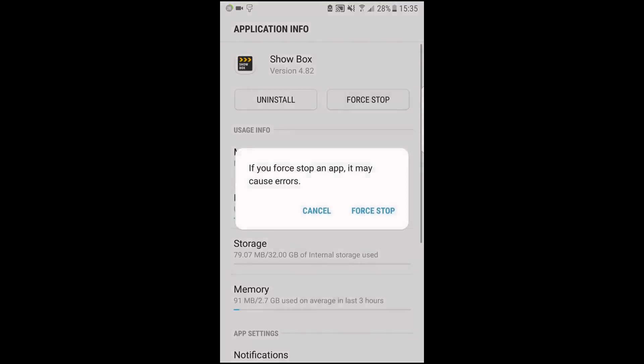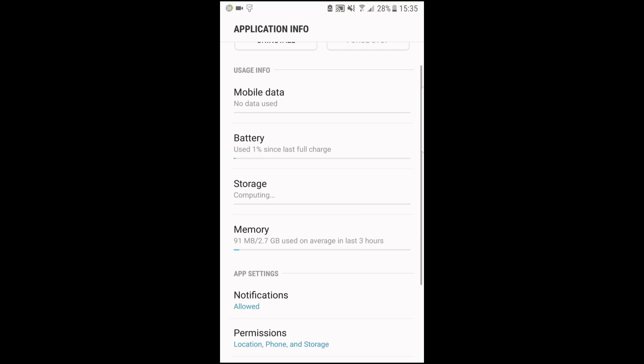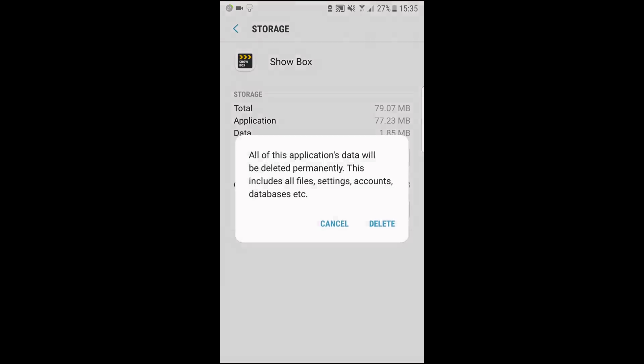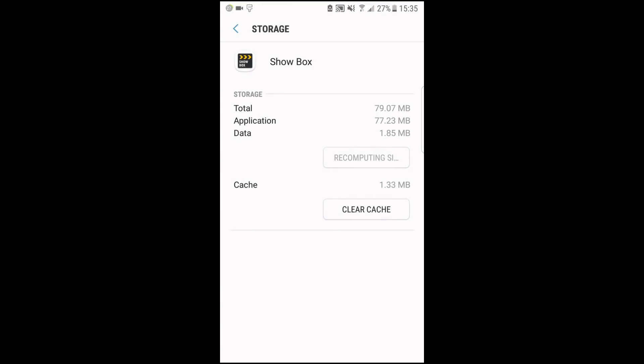Now we're going to go ahead and clear the app. We're going to force stop it first, then clear the cache memory and clear the data of the app, so it forgets that we used the VPN. It's going to go back to its default. Then I'm going to run the app again and show you that it's not going to work without the VPN.